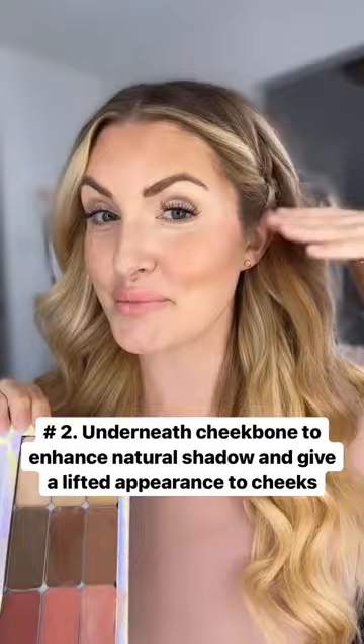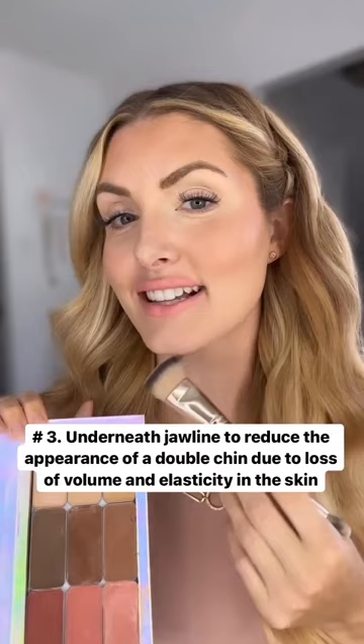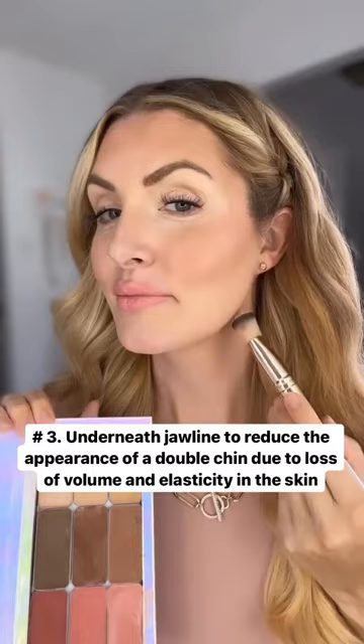Lastly, you're going to finish off that three by placing that contour underneath your jawline. We lose elasticity and volume in our skin, and over time our skin underneath our jaw does start to sag. By enhancing the shadow there, we minimize the appearance of a double chin.